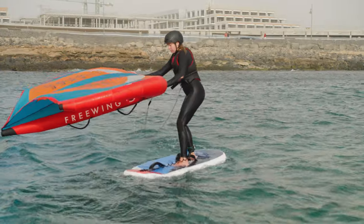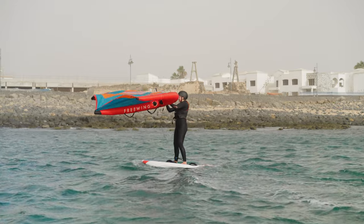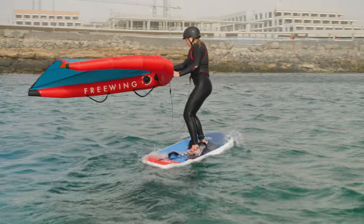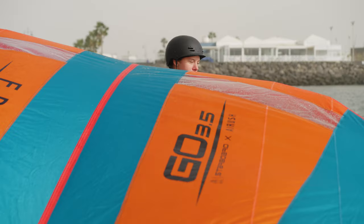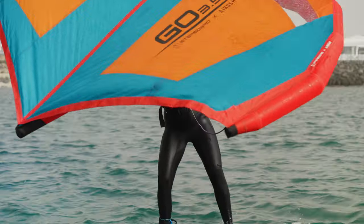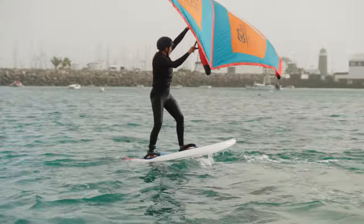We can also do a basic tack on our foiling board. Put your front hand on the leading edge and drive the wing over the back of the board — the nose of the board will turn towards the wind. Move your feet and shoulders so they always stay opposite the leading edge. Now look towards where you want to go, move your front hand back onto the front power handle, draw the wing above your head and gently place your back hand on the rear power handle, pulling in softly with two fingers.